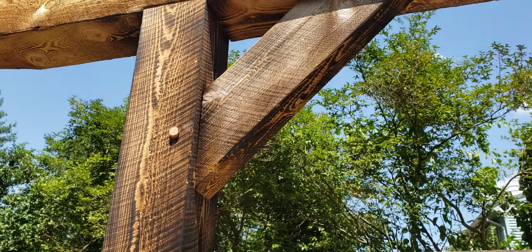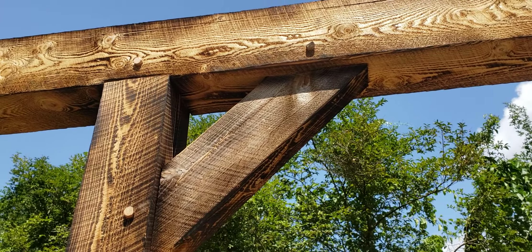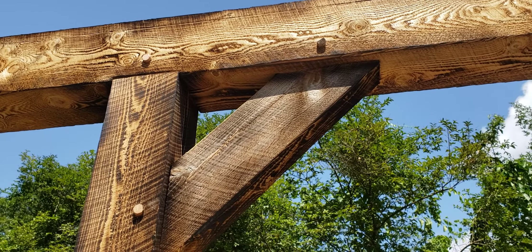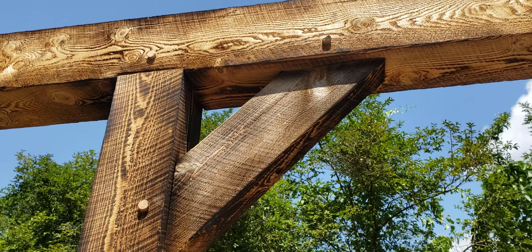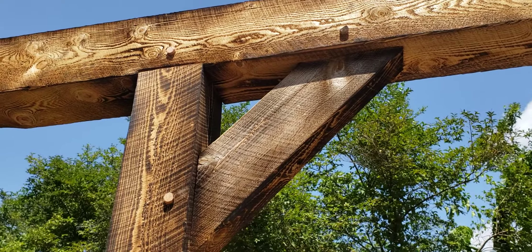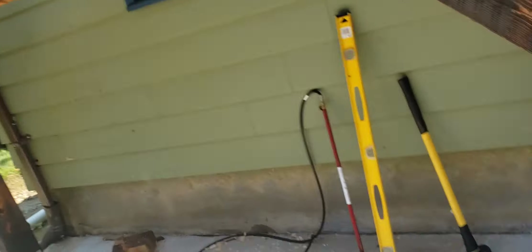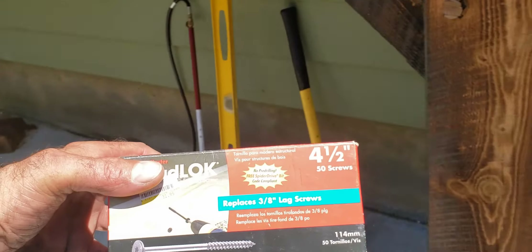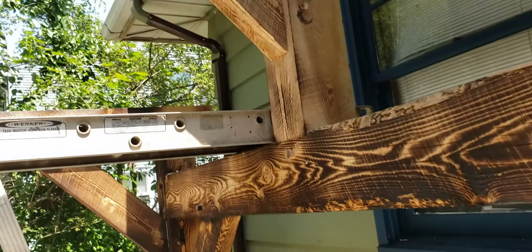But for the ridge beam, for the braces here — the three that you're looking at — those are just plugs. I bored in probably an inch, inch and a quarter. And I used those same four-and-a-half-inch lag-type screws, the headlocks. Cheating. But like I said, if I didn't tell you, you'd never know.